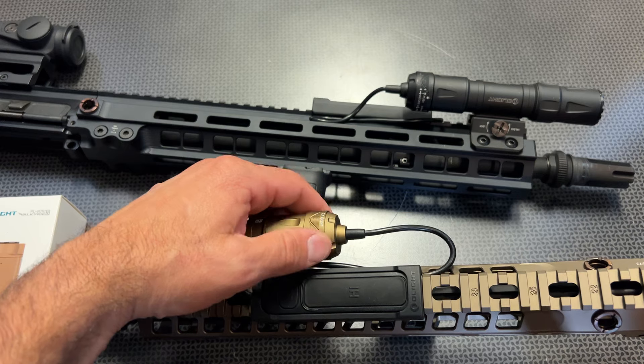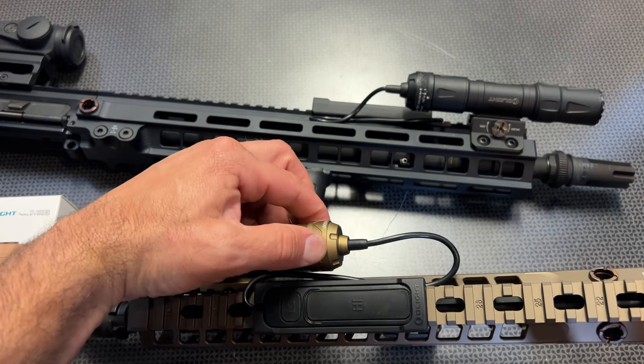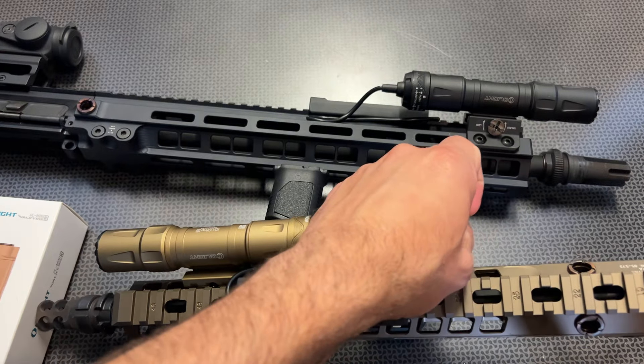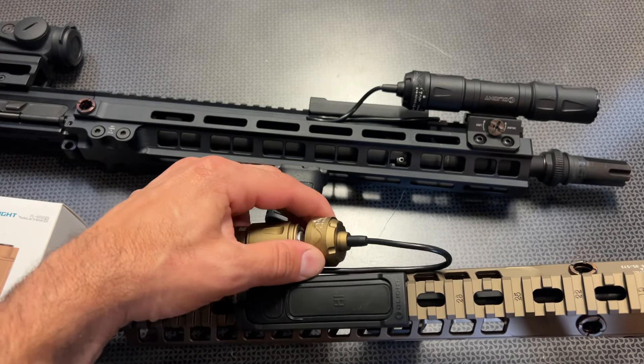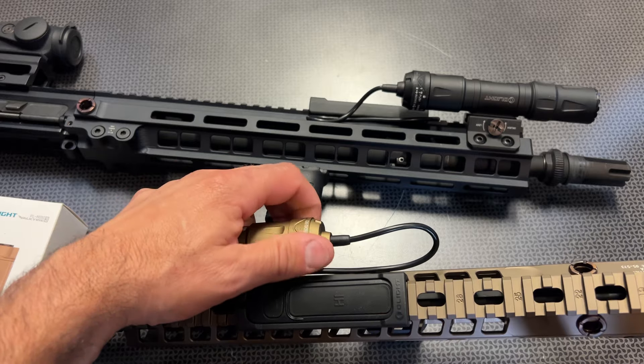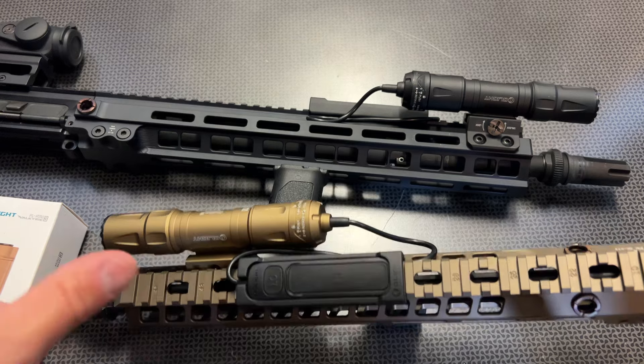They also have a locking pressure switch. When you clip it on, you clip it down and rotate it, and now if you pull the cable it will not come off — you have to rotate it again and then pull to unlock it. That's a nice touch, and you can see the information on the light explaining how to do that.